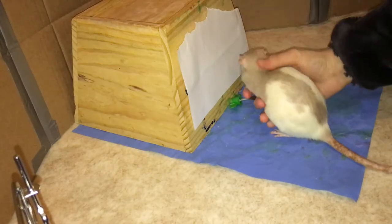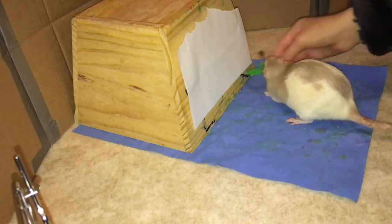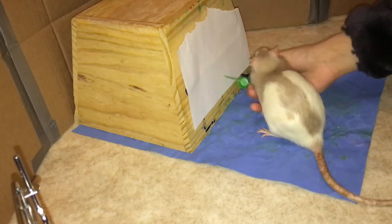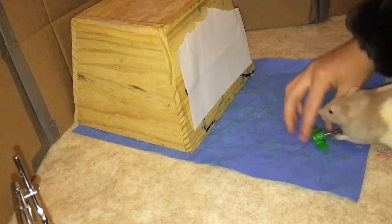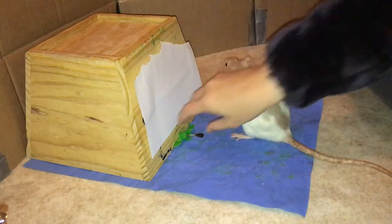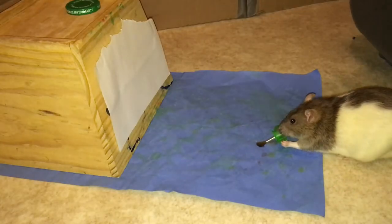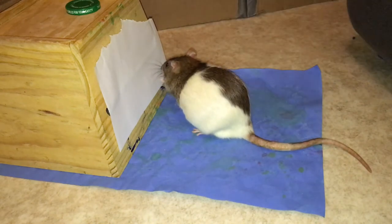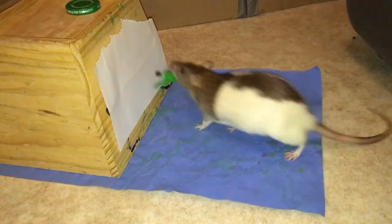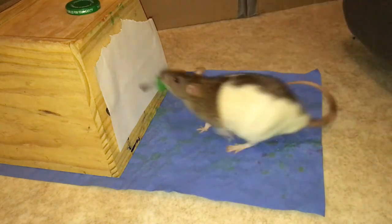Once your rat is consistently picking up the paintbrush from the ground handle side up, it's time to move on to training them to target the brush to the paper. Place the paper in front of your rat and hand them the brush. Indicate the target to them by pointing or tapping on the paper. If you have practiced targeting enough, your rat should know that you want them to target to the paper. They may drop the brush at this point, in which case you just won't reward them. Reward them as soon as they make any motion towards the paper with the paintbrush in their mouth. Gradually build this up until they are bringing the paintbrush all the way to the paper. Be sure to spend lots of time on this step as it is the basis for this whole trick. As your rat gets better at targeting the paper, you can fade out your hand until they are targeting it with the paintbrush all on their own.